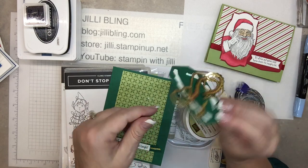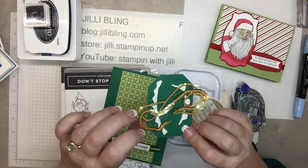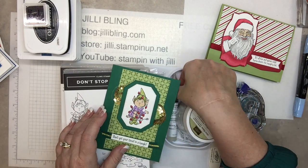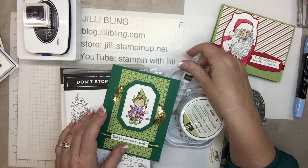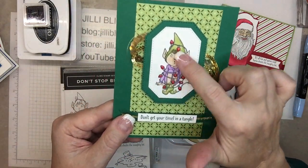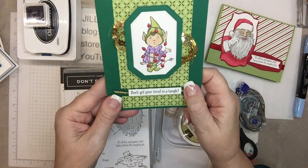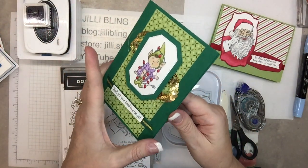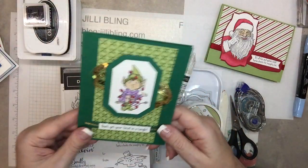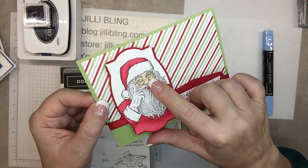Two separate dies, but I just twisted all this blingy stuff around to look like tinsel. And then I used shimmering crystal effects on the little light bulbs — they're kind of raised up. Really cute. And on Santa, I also used shimmering crystal effects.